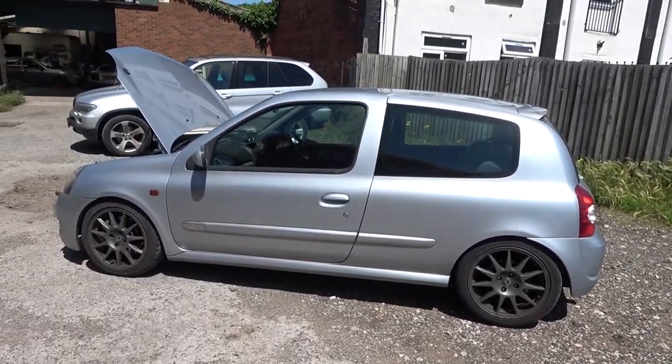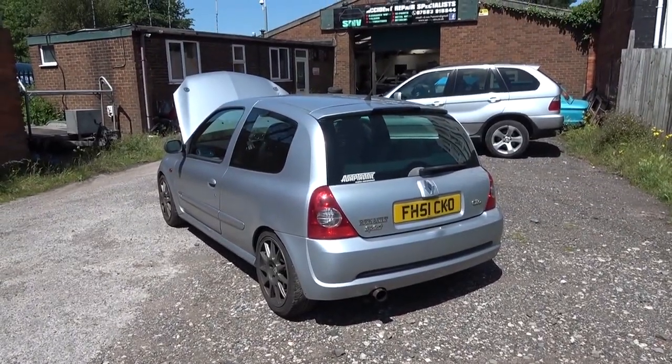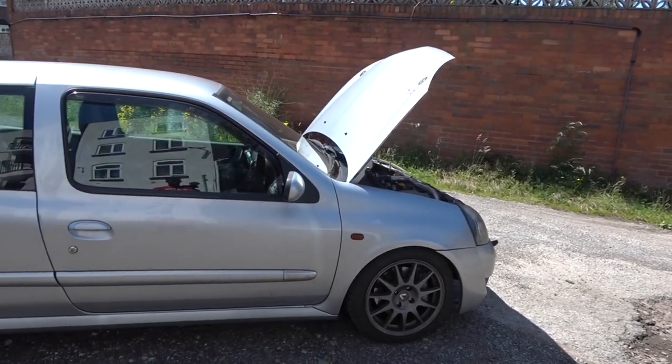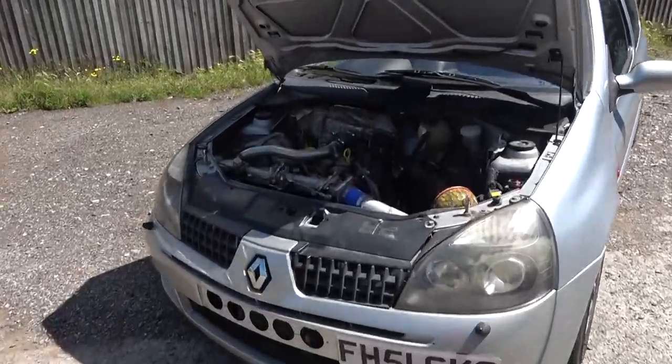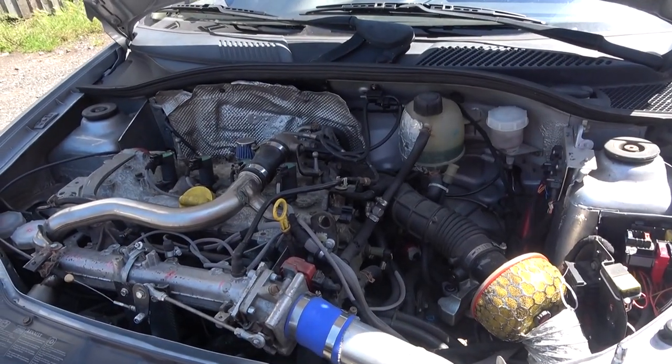Hello and welcome to SMB Garage YouTube channel. It's been a while since we finished filming the video for the Clio — I hope the video is informative for you. One of the common problems with the Clio for track use, and specifically if you've turboed it, is cooling.